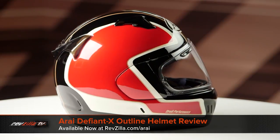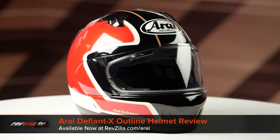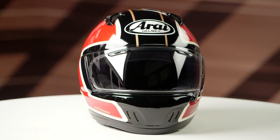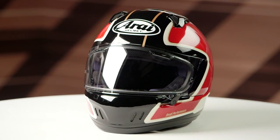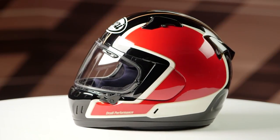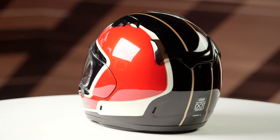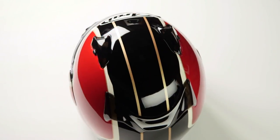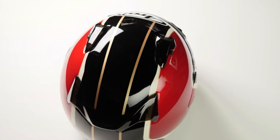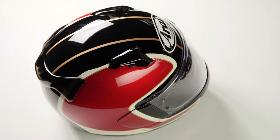On the table today we have the Rye Defiant X Outline Graphic. Now if you're not familiar with the Defiant X, this is going to be constructed using an SFL — that's Special Fiber Laminate — that's the shell construction. It's going to have an intermediate oval head shape and will come in sizes ranging from extra small to 2XL, with five shell sizes and five EPS liners. When we threw this on the scale it came in at three pounds, eight ounces in a medium, and it's going to carry a DOT Snell safety rating.